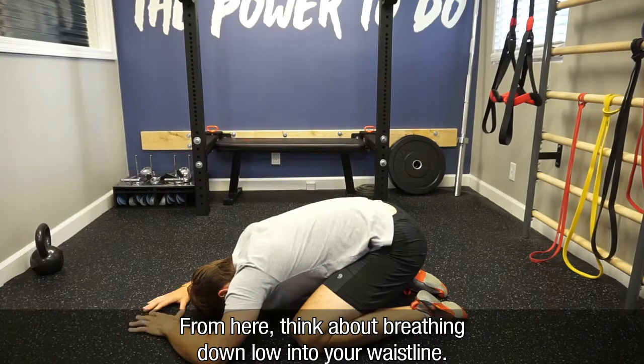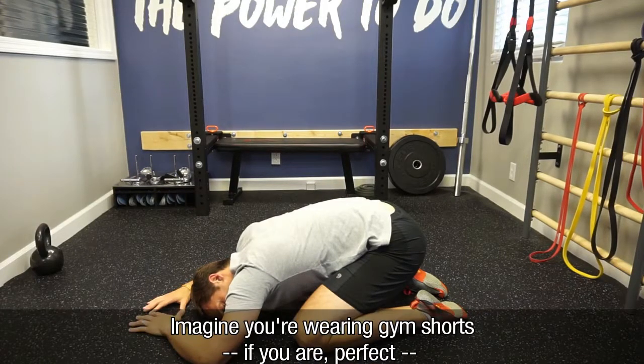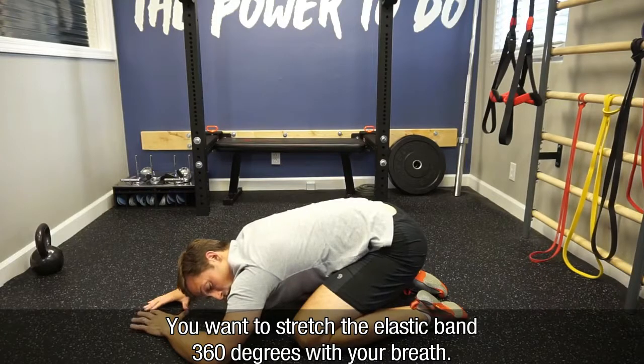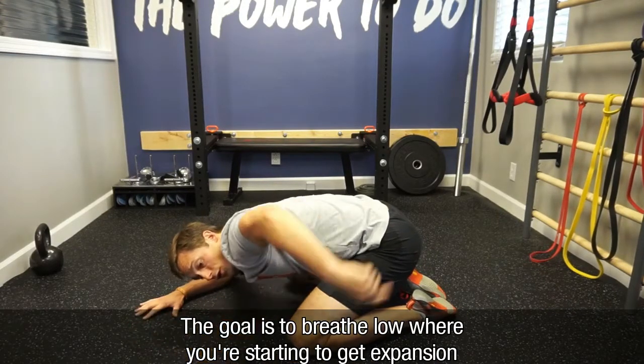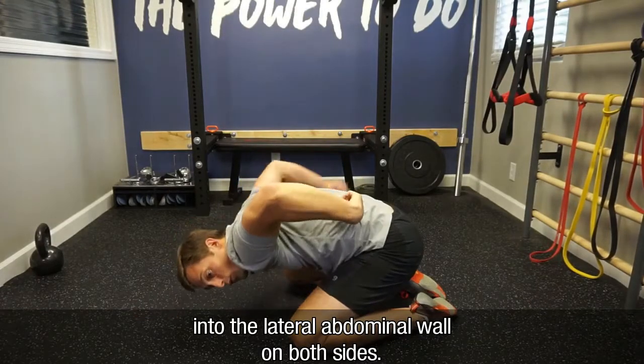From here, you're going to think about breathing down low into your waistline. Imagine you're wearing gym shorts — you want to stretch the elastic band 360 degrees with your breath. The goal is to breathe low where you're starting to get expansion into the lateral abdominal wall on both sides.